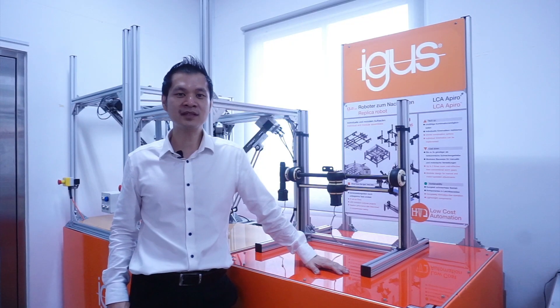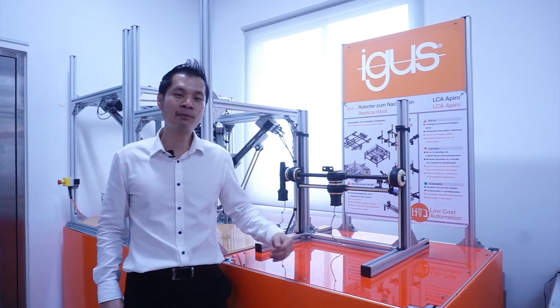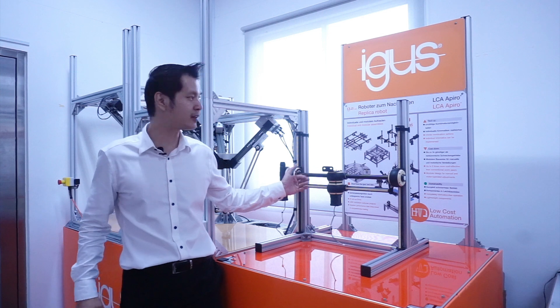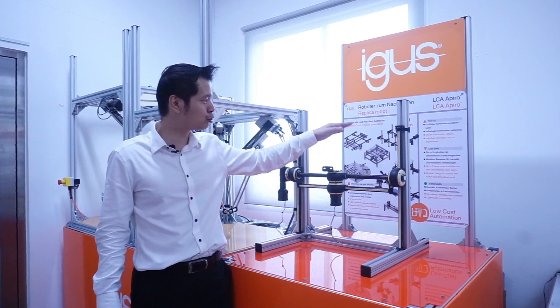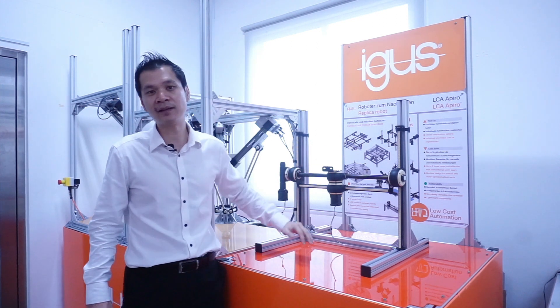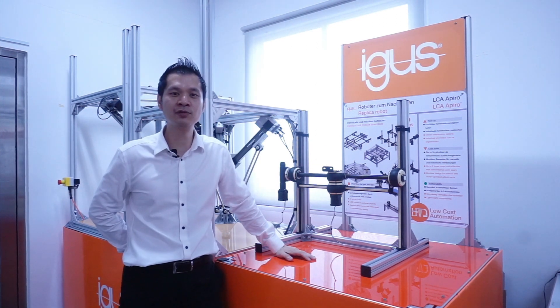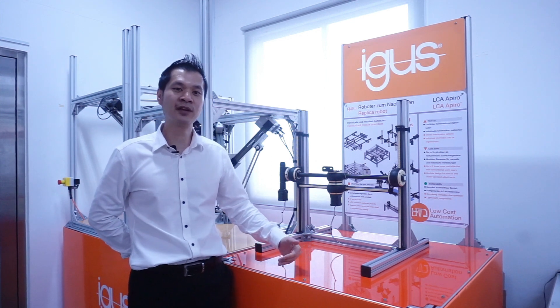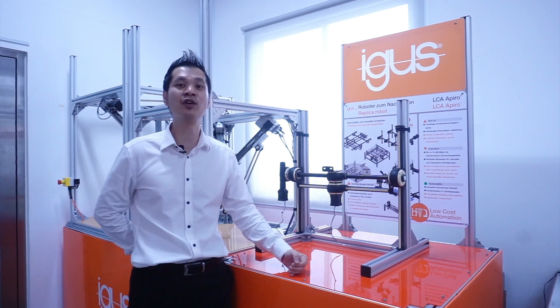With these two principles in mind, you can actually combine them together to form something like this gantry over here, which is very lightweight. All other solutions can be found over at this brochure here. We will showcase a video for you to examine what other solutions are there, so that you can create things beyond your imagination.